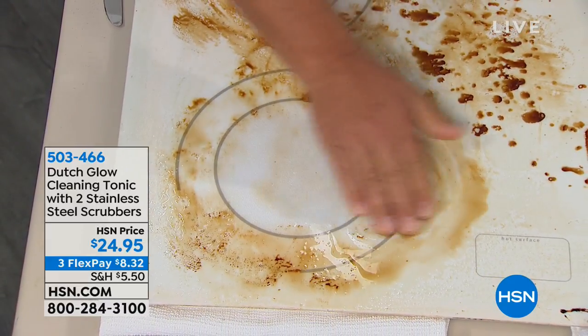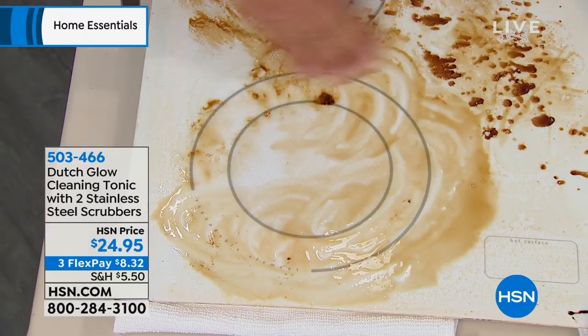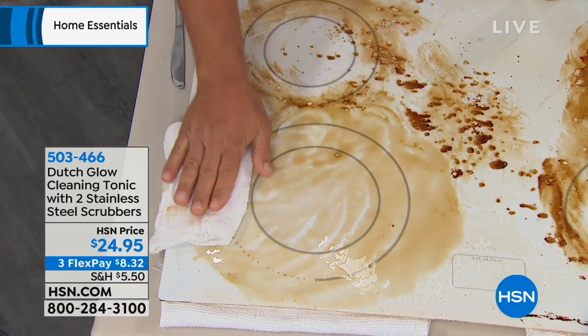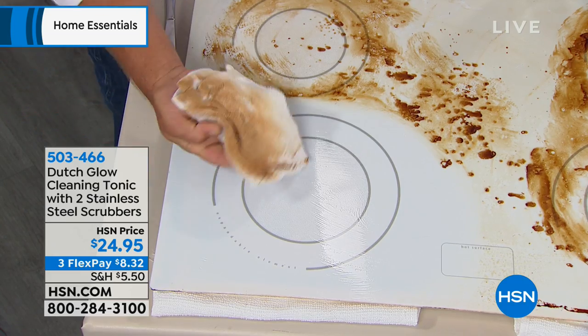To all the tough ground and dirt, the grease and the grime — we're going to harness the power of those citrus rinds in our Dutch Glow cleaning tonic. This is a powerful, concentrated, all-natural, non-toxic, non-abrasive cleaner.